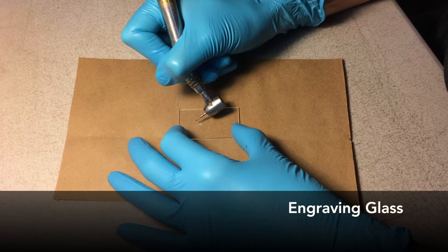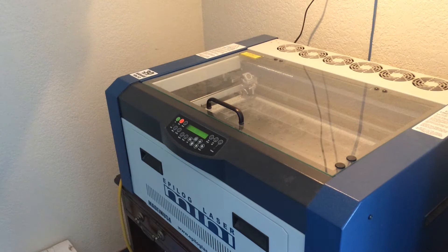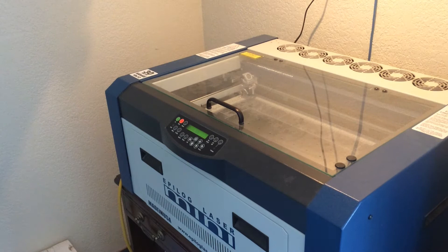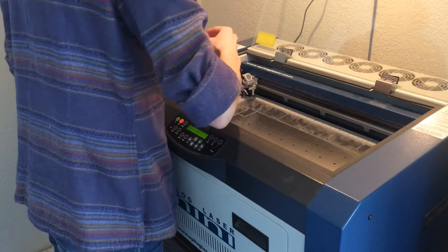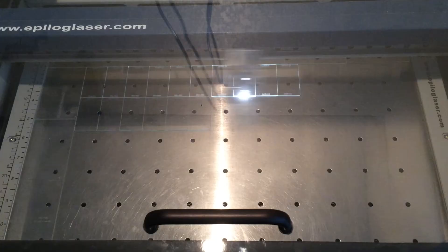We used to hand engrave sample identifiers on every slide using a dental tool, and we still use this method for transferring orientation and direction markings to the glass. However, using a laser engraver for printing sample IDs has streamlined the process and improved legibility. A file is sent from our database, blank slides are lined up, and a moment later the entire order is engraved and ready to mount.